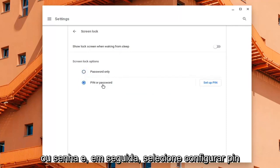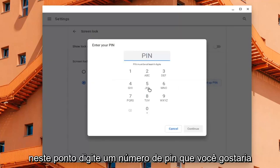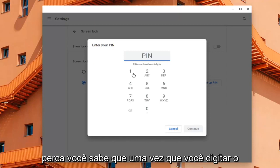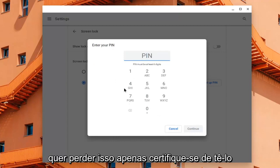You're going to select PIN or Password, and then select Set Up PIN. At this point, type in a PIN number you'd want to use in lieu of typing in your password. Please keep it handy — do not lose it. Once you type in the PIN code here, you definitely don't want to lose that, so just make sure you have it nearby.